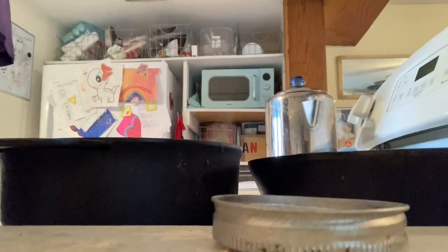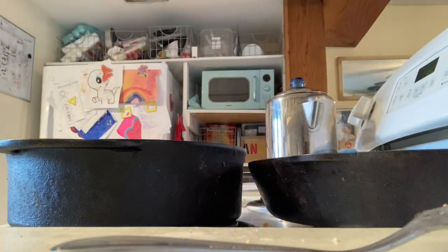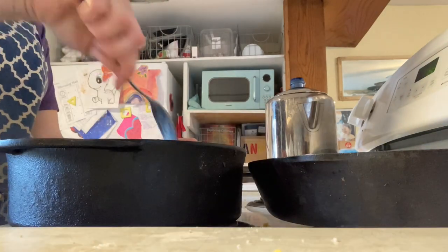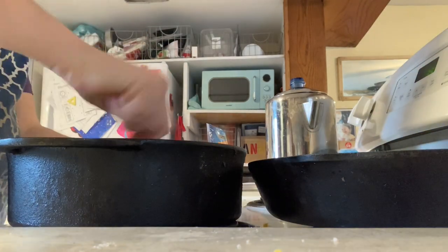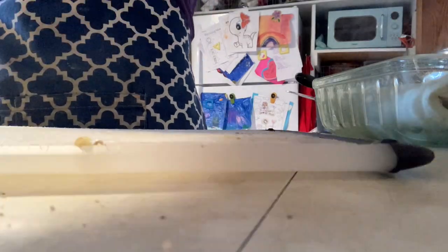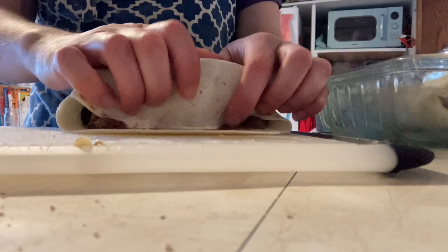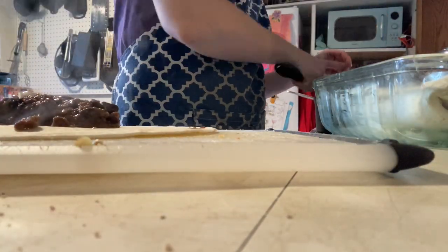By this time our beef is nice and hot. We're just warming it up enough to mix it really well, then we're going to add in about a quarter cup of that enchilada sauce, mix it up again, add a big handful of cheddar cheese, and give it another mix. Then we're ready to make our enchilada rolls. We just have a flour tortilla, add a big scoop of the mixture, roll it up nice and tight, put it in a greased pan, and repeat until the pan is full.